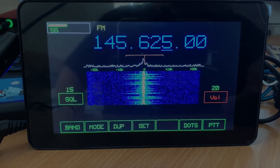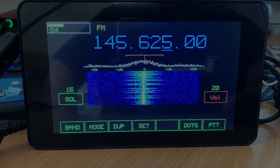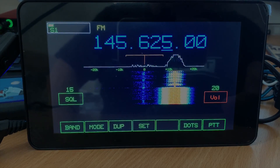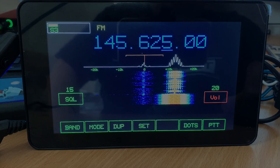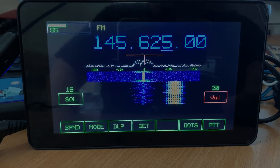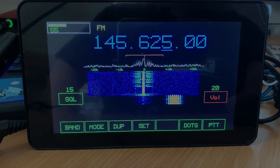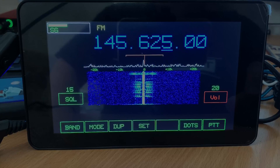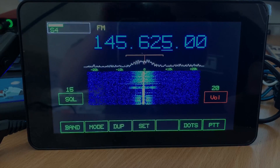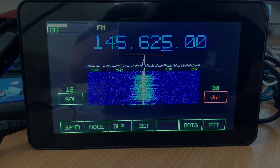So there we had a QSO going on the two-meter ham bands. To receive this I had my dual band co-linear attached to the RX port of the Pluto SDR.